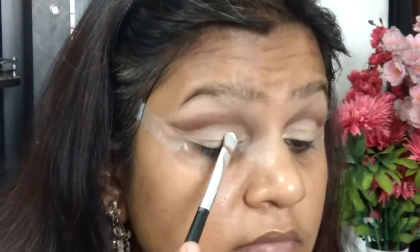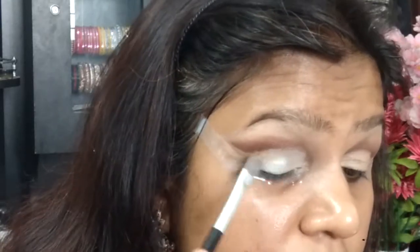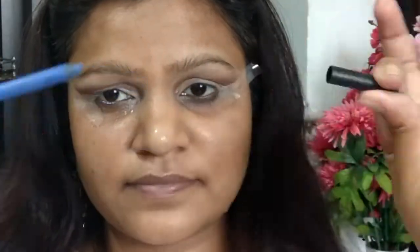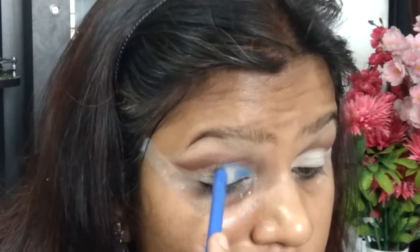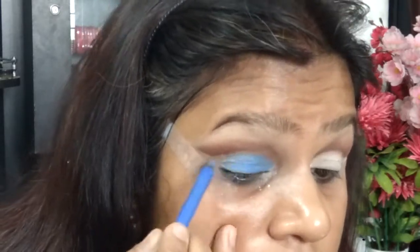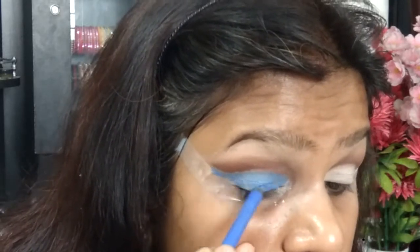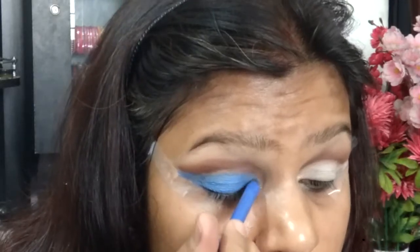Taking the matte Molloy shade once again, I'm setting my lid area to make sure my liner goes on really smoothly — that's why I did the setting step. Now I'm taking Nykaa's Get Gorgeous eyeliner range, specifically the blue hex eyeliner, and applying it onto the cleaned-up areas. This will act as a base for the colors coming next and will make them pop a little more.